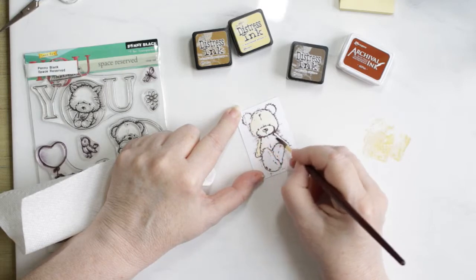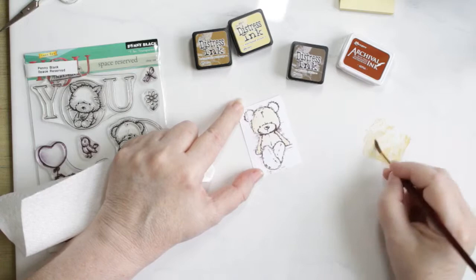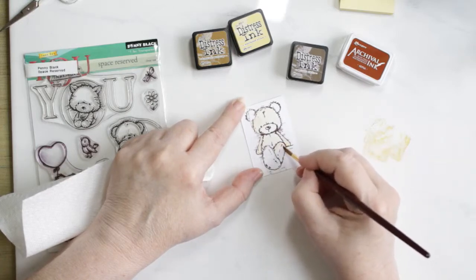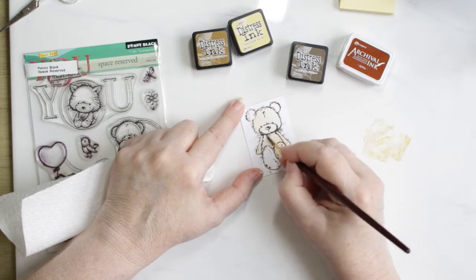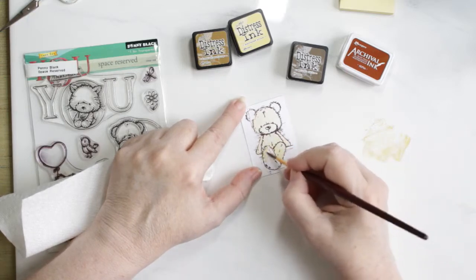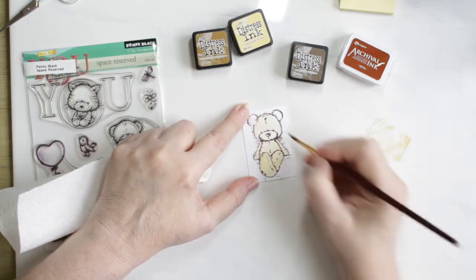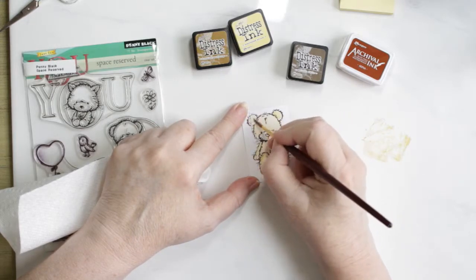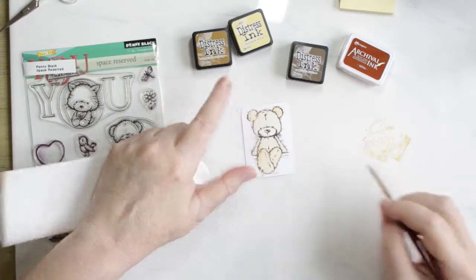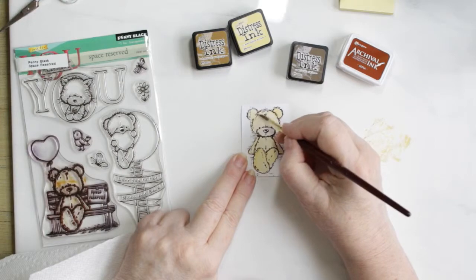Even though it takes a bit to paint — he's just a little bird — I'm very fastidious when I paint. I want him to look just perfect so I take a lot of time when I do this. I've actually edited some of it out of this video, so now you know that I'm just terrible when it comes to the length of time I take. But he is sure a cute bear and a lot of fun to paint.